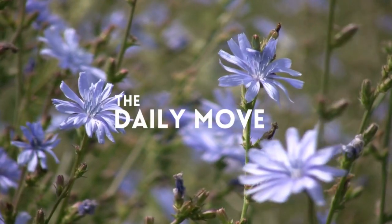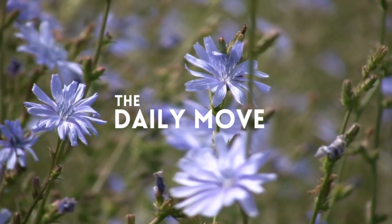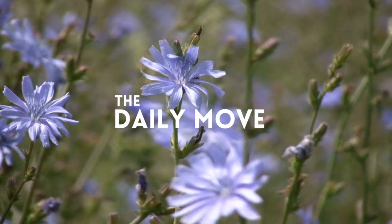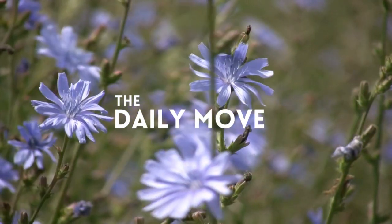Thank you for joining The Daily Move on this guided meditation. Visit our channel to find other meditations, well-being ideas and more.